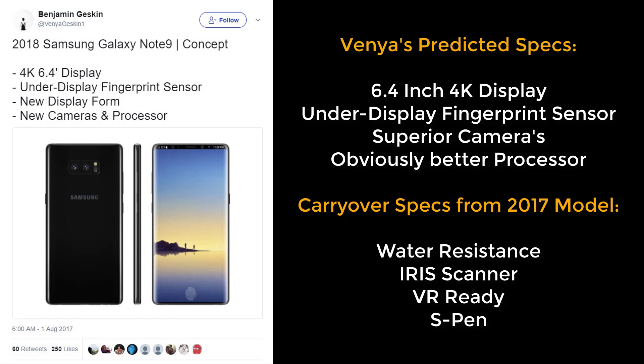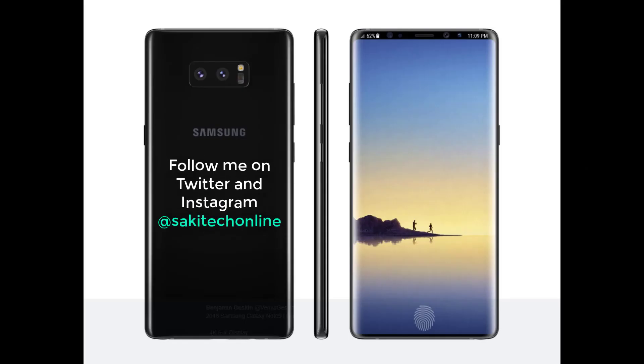Let me know down in the comments below what you think of the Note 9, what you think the Note 9 should have, and whether or not you will skip this year's smartphones for what seems to be the ultimate smartphone next year in 2018. Make sure to subscribe to Saki Tech for tech updates, give this video a thumbs up, and follow me on Twitter and Instagram at SakiTechOnline. Have a fantastic day.